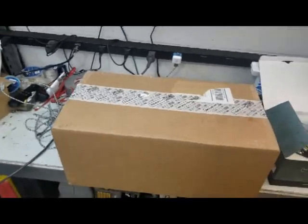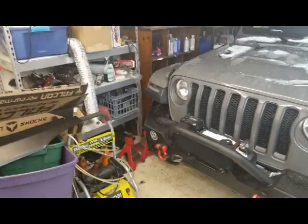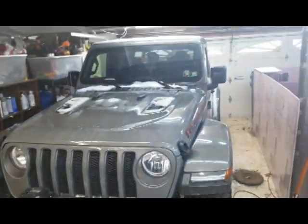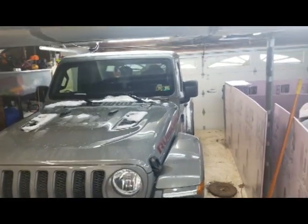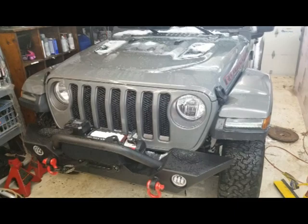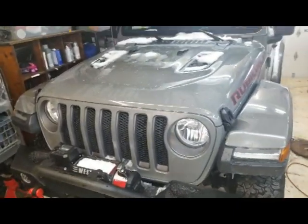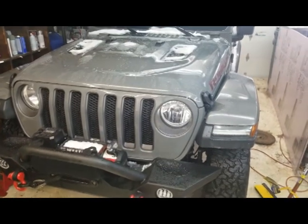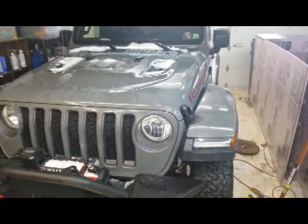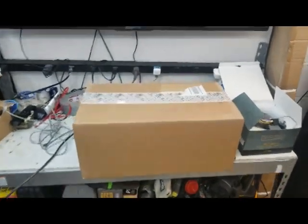Hey, what's happening guys? I'm back again today. I finally got the TJ out of the garage - it's a disaster, I got tools on top of tools, but at least I got it out. The JK is out there getting snowed on with no top, but still working on those marker lights. I got sick over Christmas, just didn't get a chance to tear into it. But anyway, these came in and this should be a much easier install.